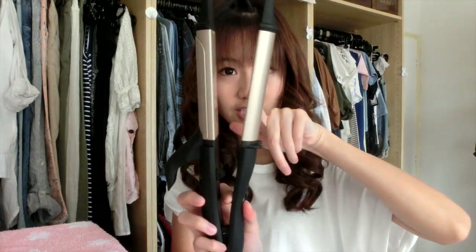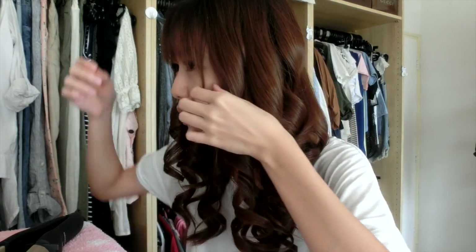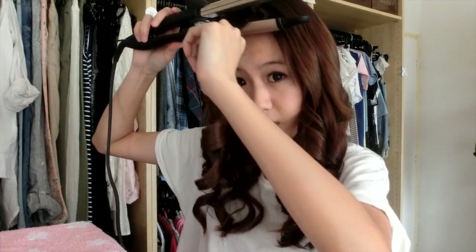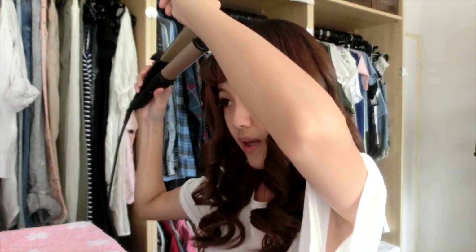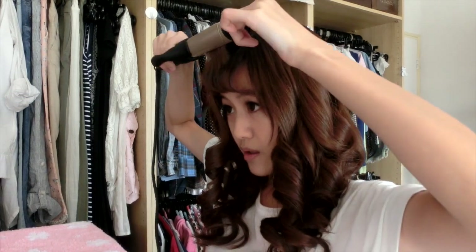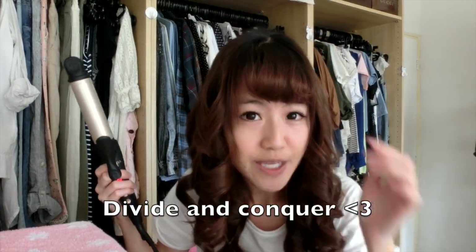From here, I'll take the flat section and work with just the part from here up till here — I won't be touching the other section. Just clip it and give it a bit of a curl, then release that section and start with the top part. This is the same concept as separating your hair just now. And this is how I get my poofy fringe.